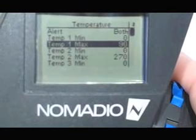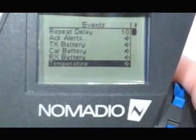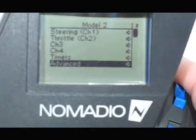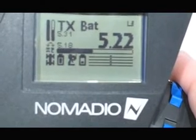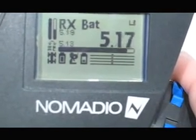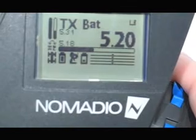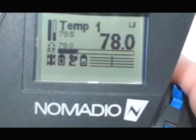Then hit menu to exit back out, and menu again to go back another level, and menu one more time, and menu again — and now we are back to the main menu. We can see the transmitter battery level, and if you hit the plus key you can scroll through any sensor inputs attached to the transceiver. We'll go to Temperature: 78 degrees.